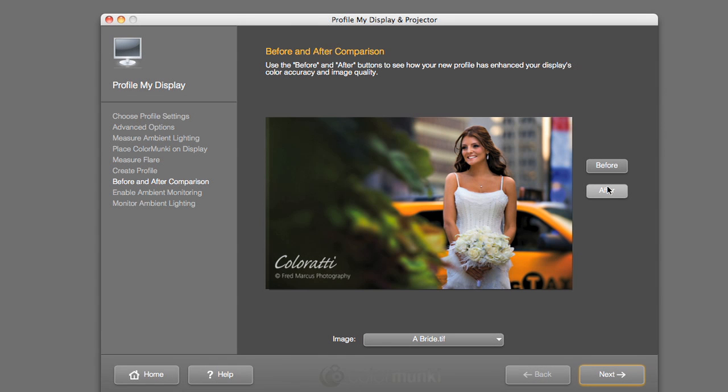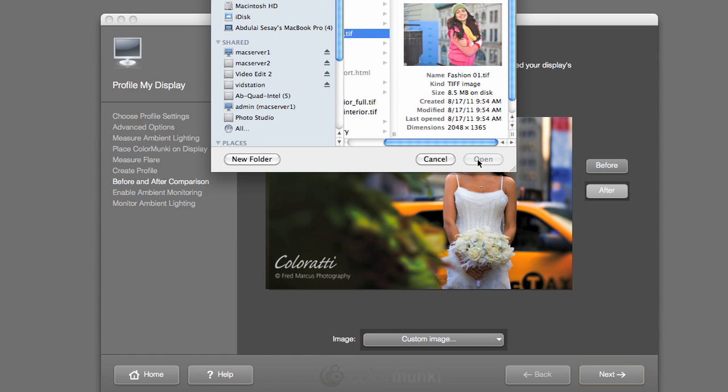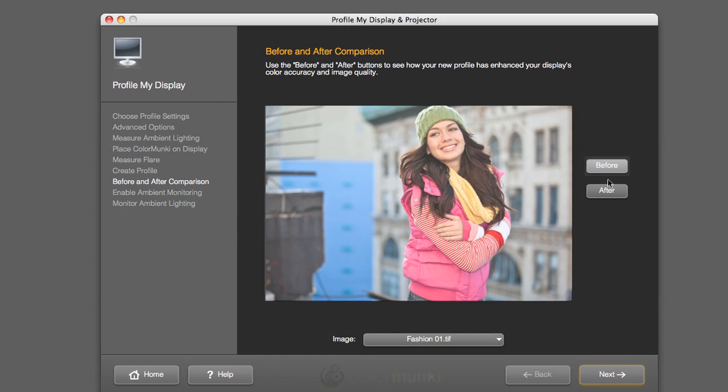When the calibration process is complete, you can view before and after sample images, or load your own for comparison. It couldn't be any simpler — and that's the idea. Color Monkey Display saves you time and money, and gives you simply perfect color.